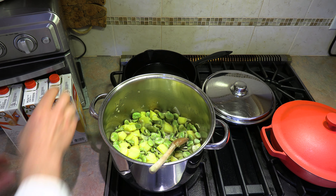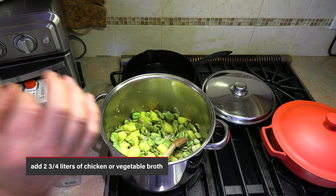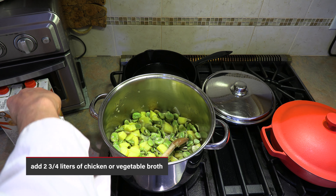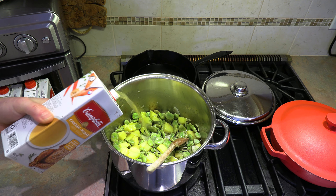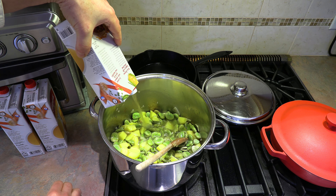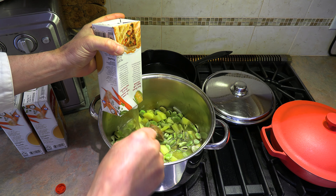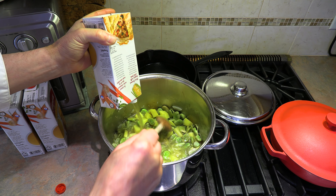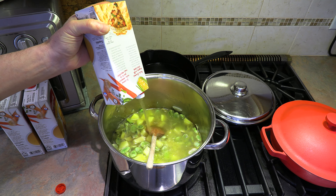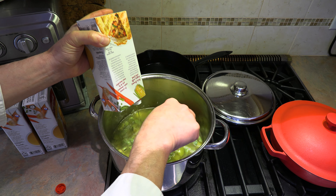So now at this point we can add our broth. Vegetarians, use vegetable broth — 100% no problem. You also have the option to use chicken broth if you prefer. I personally like the chicken broth flavor in this soup, so I'm going to add chicken broth. But by all means, vegetable broth is amazing in this recipe.